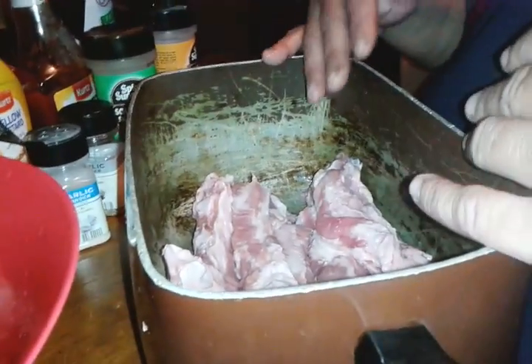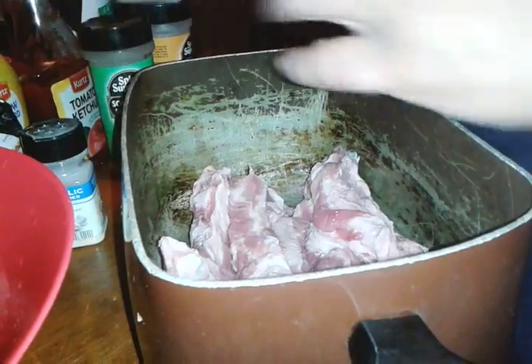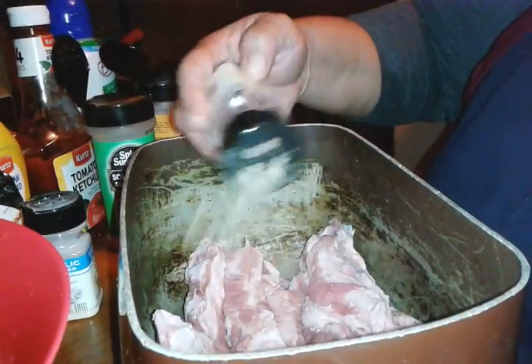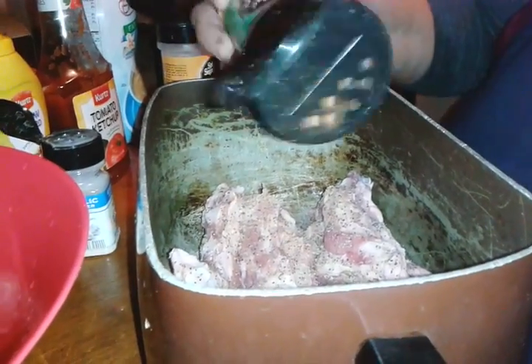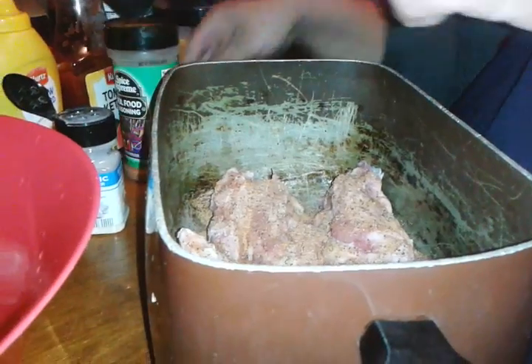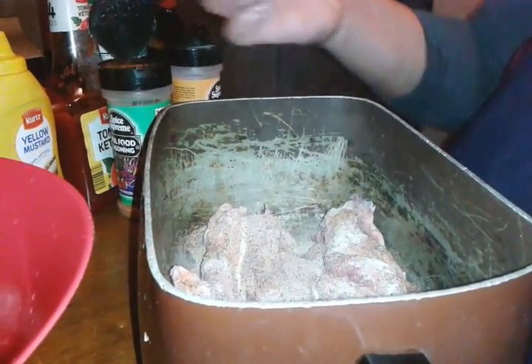You want to get some garlic pepper seasoning, some soul seasoning, garlic powder, and I like to put some chopped onions in.